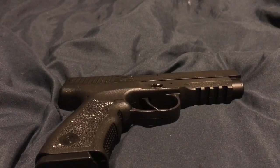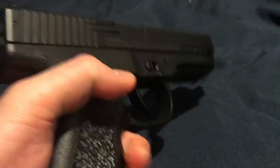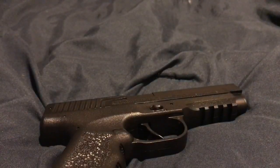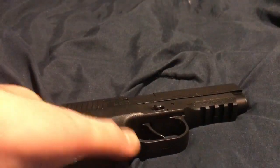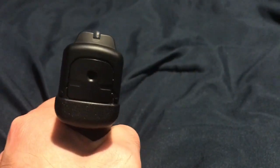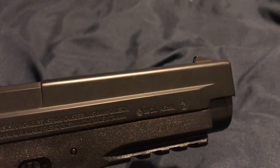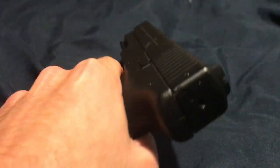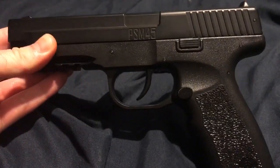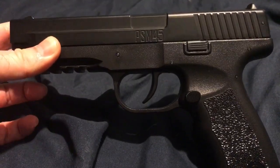It doesn't run on CO2 — you pull the slide back and it gives it some juice, then you can go ahead and shoot it. It's sold on Amazon for $27. It only shoots at 190 feet per second. You do get a sight here, which is pretty good — it lines up with the front. It's definitely a pretty heavy gun and kind of resembles a Glock.